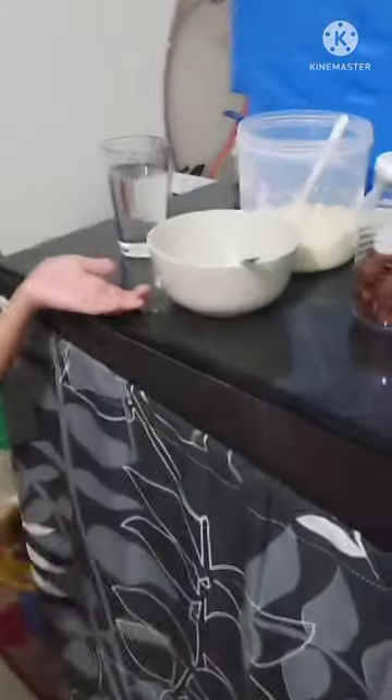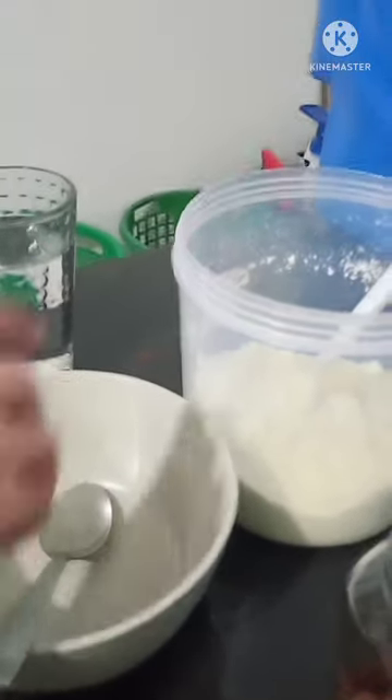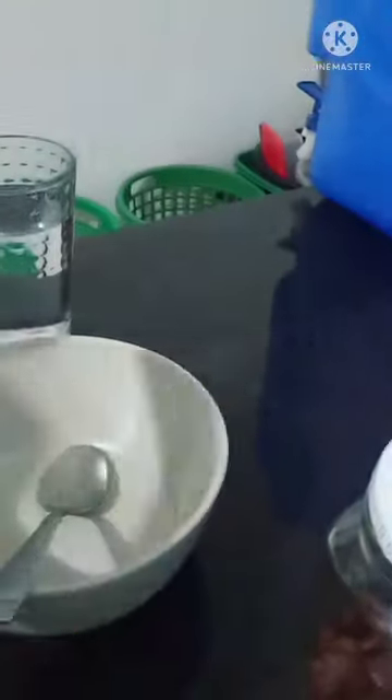Hello everyone, we're going to make cereal today. Let's start. First, we need to add four spoons of milk.